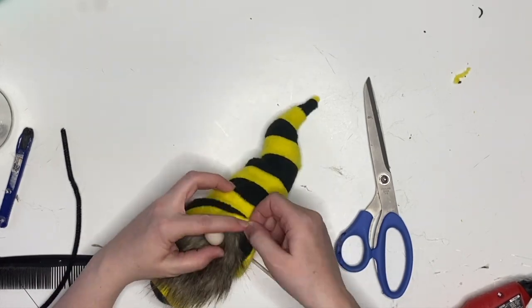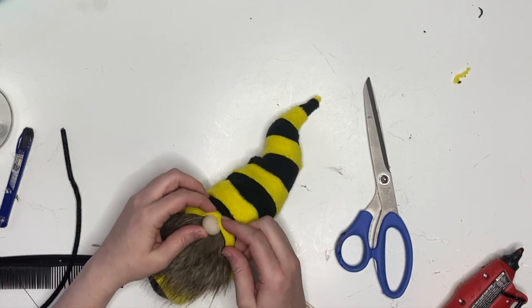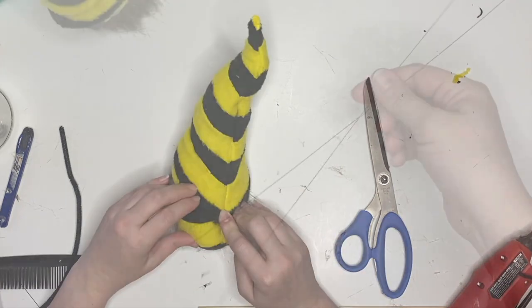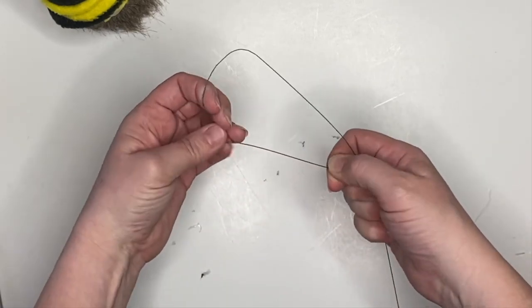We're just going to tack down this hat over the nose and in the very back in the center. If you aren't using arms you can actually glue the entire hat down, but I'm going to make arms for my little guy after I do everything else.